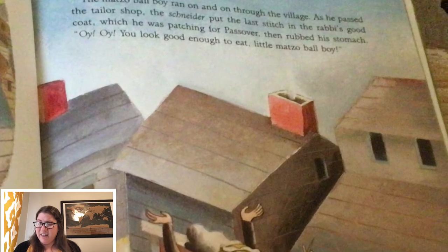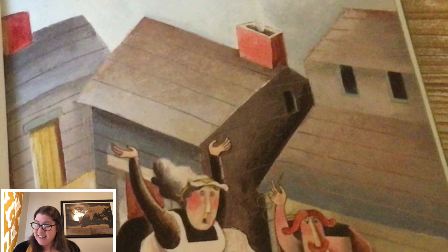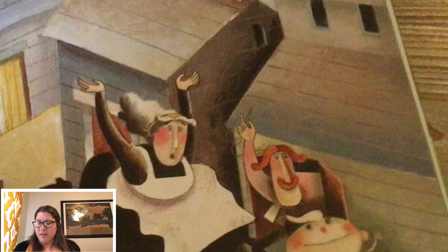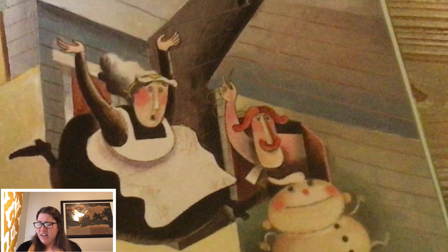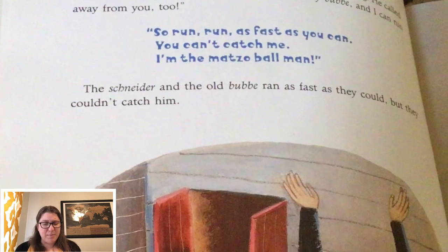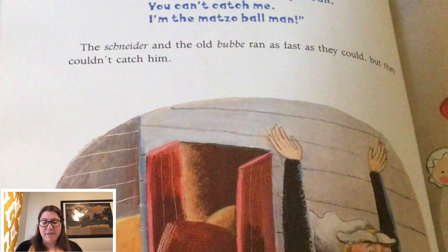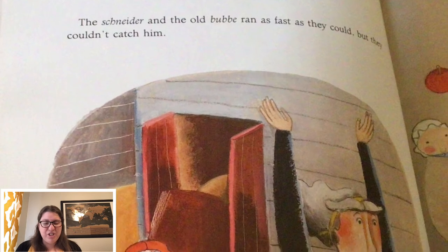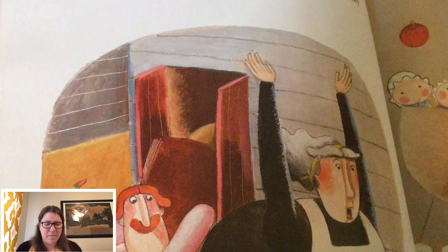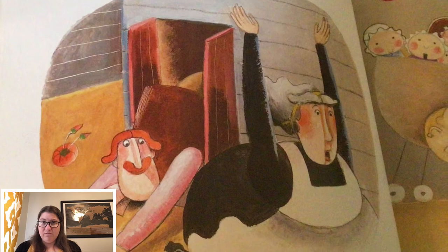As he passed the tailor shop, the schneider put the last stitch in the rabbi's good coat, which he was patching for Passover, then rubbed his stomach. 'Oy, oy, you look good enough to eat, little matzo ball boy.' But the matzo ball boy just laughed and kept on running. He called back over his shoulder, 'I've run away from my bubbe, and I can run away from you too. So run, run, as fast as you can. You can't catch me. I'm the matzo ball man.' The schneider and the old bubbe ran as fast as they could, but they couldn't catch him.